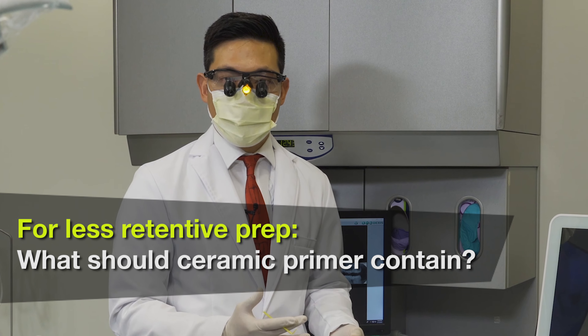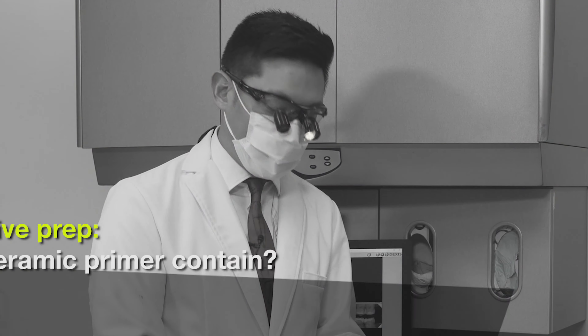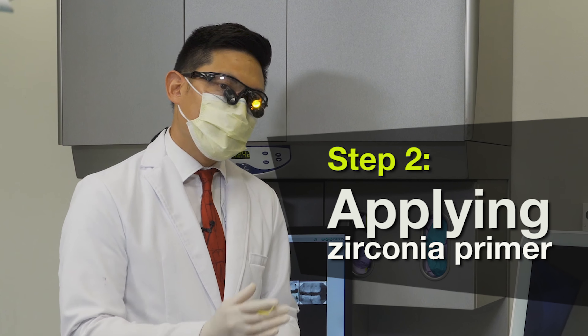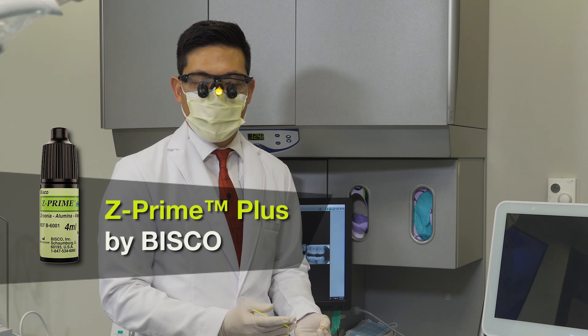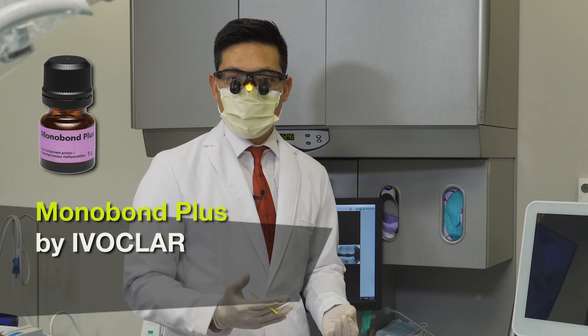Any ceramic primer that contains MDP is the key whenever you're bonding zirconia. So we have our decontaminated Bruxer crown, and now we're going to follow it up with a zirconia primer. There are several on the market — there is Z-Prime by Bisco, and there's Monobond Plus by Ivoclar.